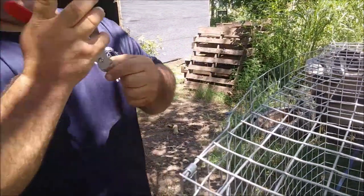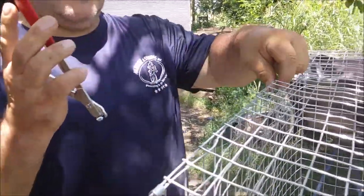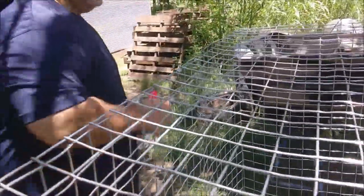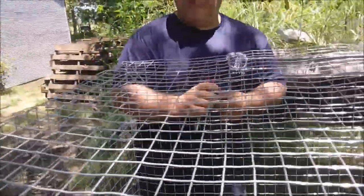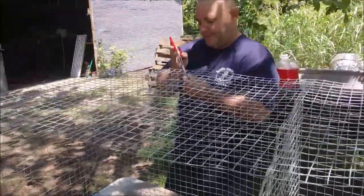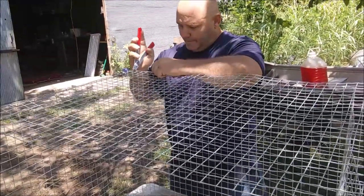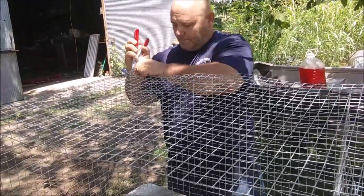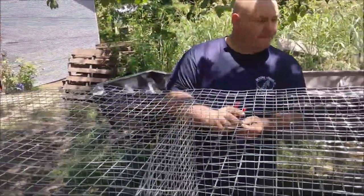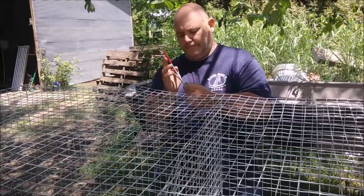Your feed store may even carry them. It's very easy to make rabbit cages — you really just decide what size you want, measure everything out, cut it, and make sure you measure twice and cut once. We learned that the hard way — that was my mistake. You just measure out your pieces, cut them, and then start clipping them together. To start out, we only put a couple of clips on just to hold the shape together.